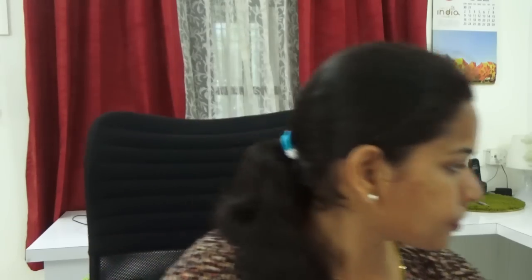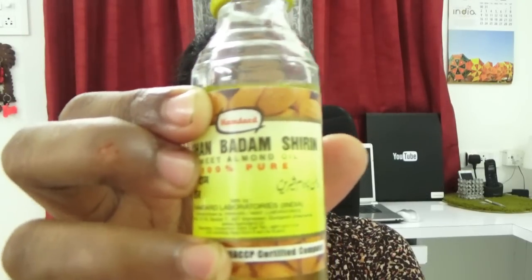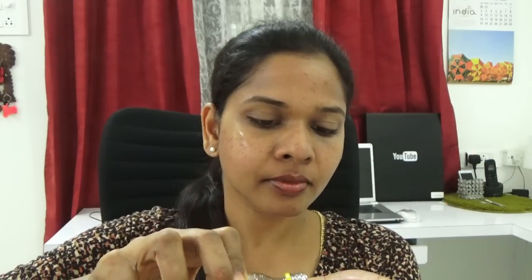After massaging for one minute, wash your face with regular tap water or simply wipe it off with a tissue. Pat your face dry, then take a few drops of pure almond oil and apply it to the area where you applied the baking soda mask.